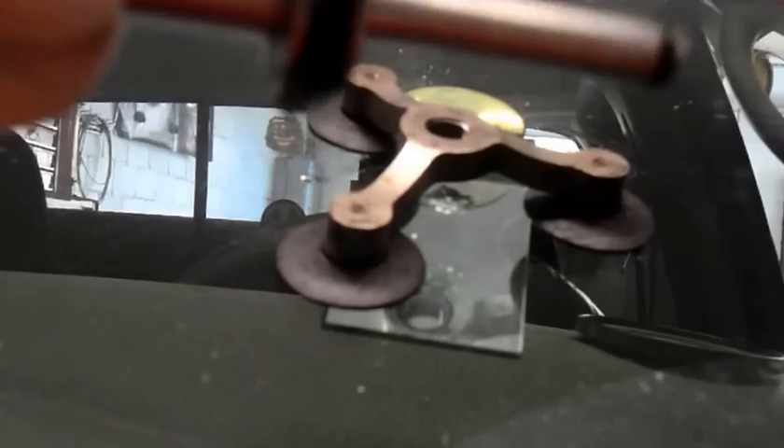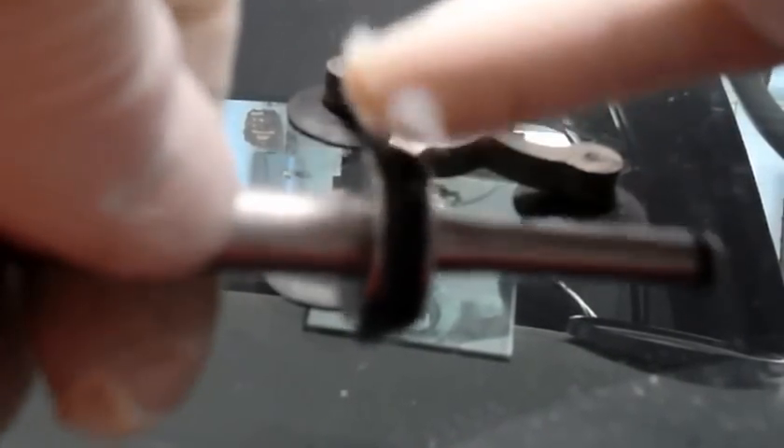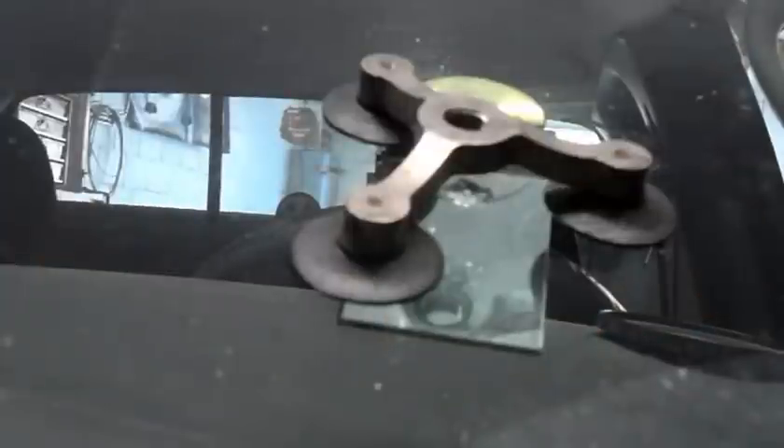What you've got to do is lubricate the seal on here — just a little bit of grease on the seal. It's a special lubricant that comes with the machine itself.